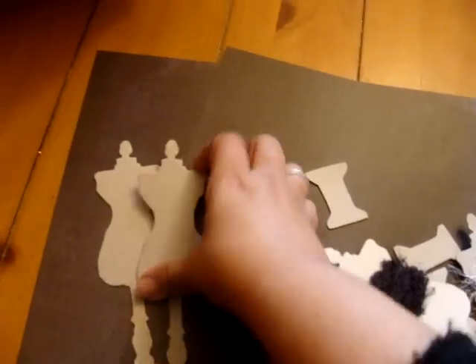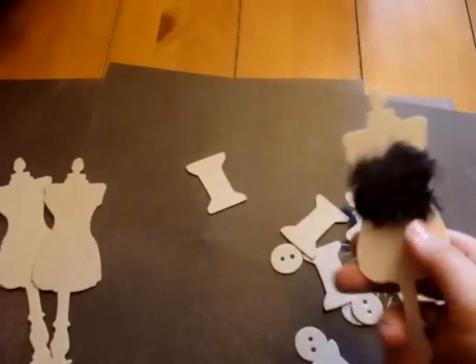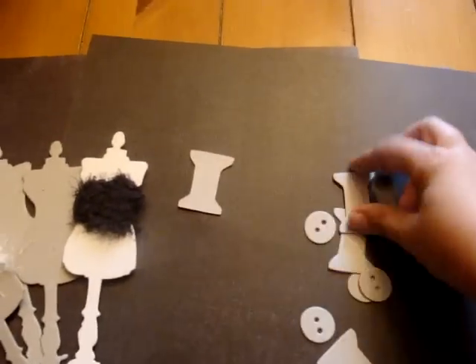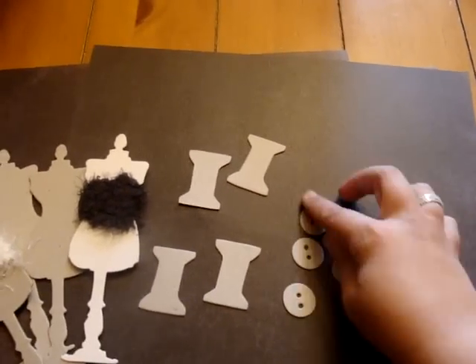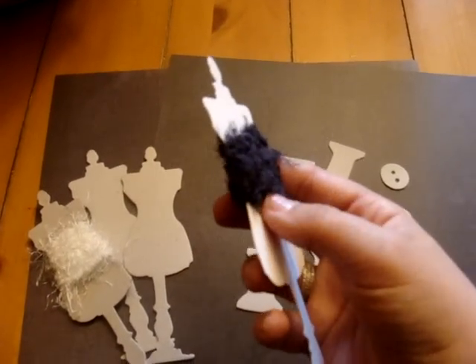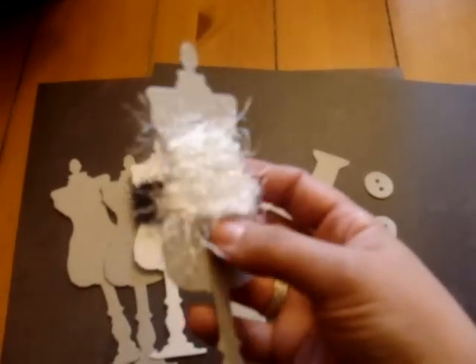This kit is going to have four of each item, and this is on a heavyweight chipboard, so they're really good and sturdy. There are four dress forms, and you're going to get four spools and four buttons, all in the heavyweight chipboard. Also in this kit, you're going to get a yard of this charcoal gray fibers and a yard of this snow white fibers. So you're going to get all this in the kit.